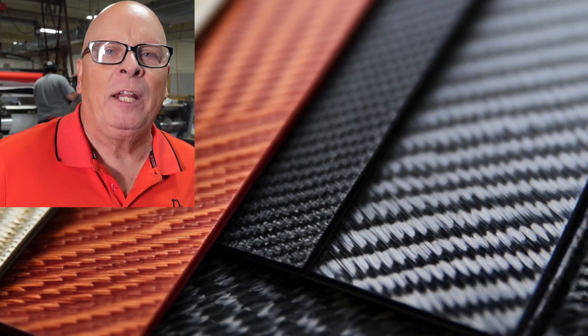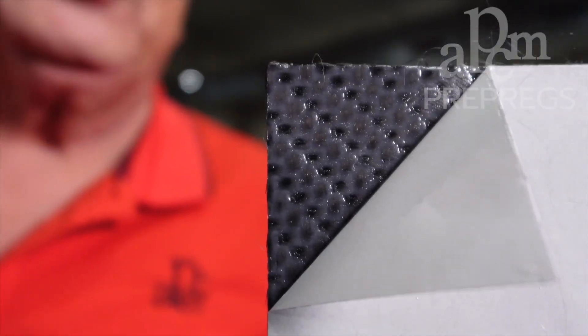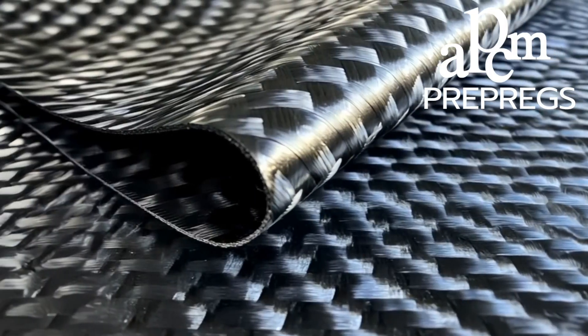Do you use any pre-impregnated substrates for your composite requirements? This is a pre-impregnated carbon fiber fabric, an epoxy-coated material known as a pre-preg. It stands for pre-impregnation. The fiber and the resin system are combined as one when you get it.